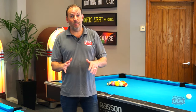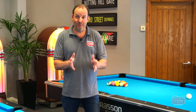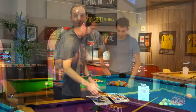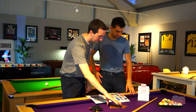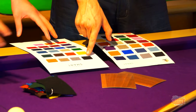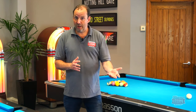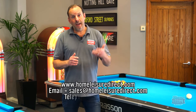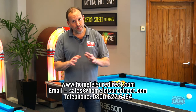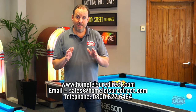I hope this video has been helpful. There's a lot to take in and more decisions than you might have expected. We're here to help — call, email, live chat, or visit us in the showroom. Check out our website and YouTube channel for more detailed videos covering everything discussed here. Thanks for watching and look forward to catching up next time.